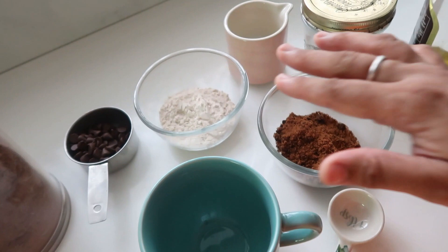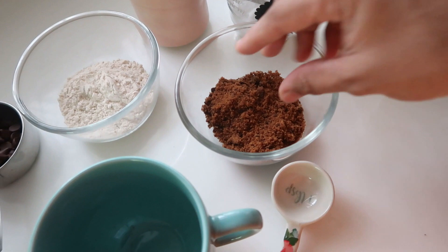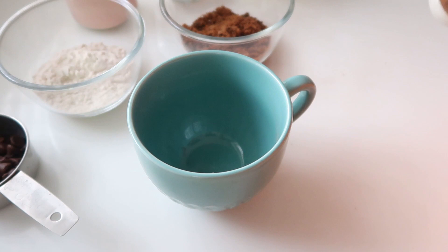This is very easy. You need 3 tablespoons of sugar — you can use normal sugar but I use brown sugar. Then 1 tablespoon of oil, 3 tablespoons of flour, 1 tablespoon of baking soda, 2 tablespoons of cocoa powder, and chocolate chips. This is very easy and very tasty.